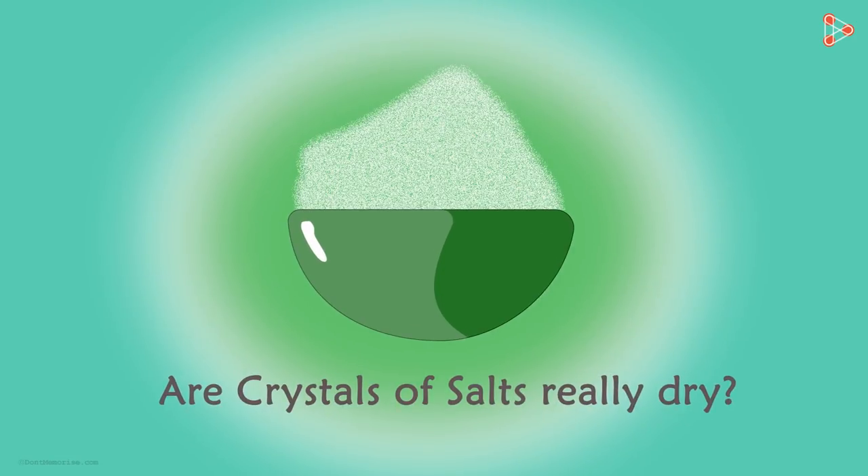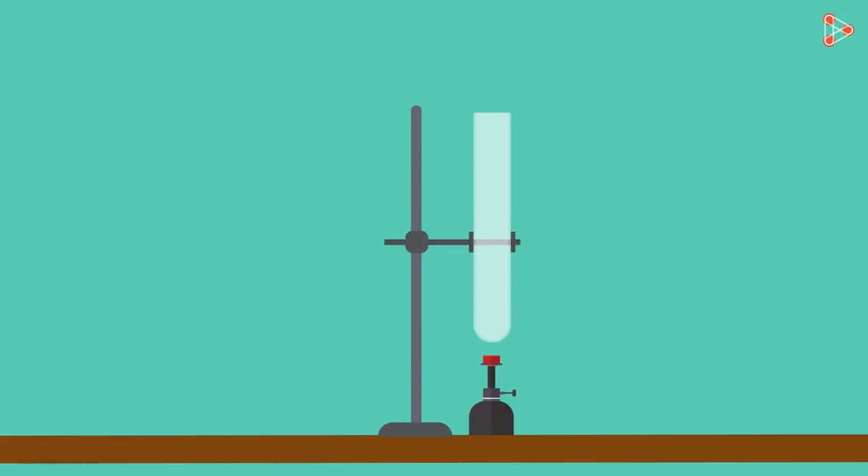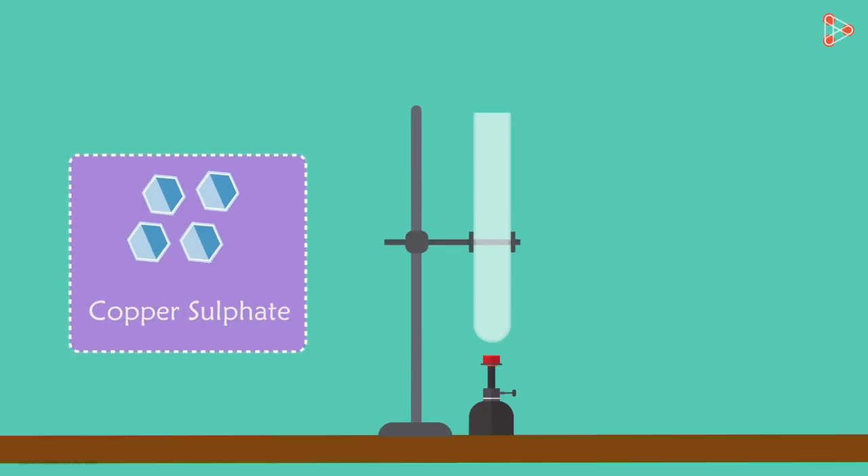To know if the crystals of salts are really dry, let's perform a quick experiment. All we would need for this experiment is a burner, a test tube and a test tube holder. We would also need a few crystals of copper sulphate. Before we begin our experiment, could you tell me the colour of the crystals?